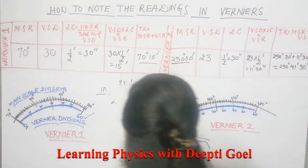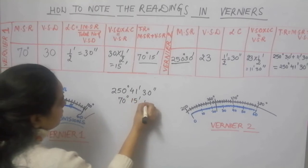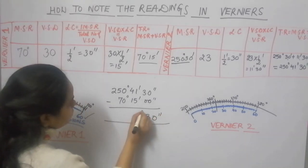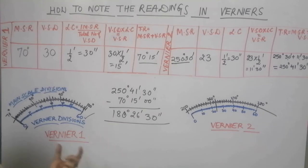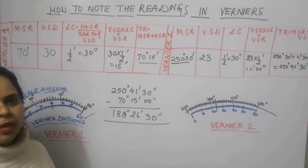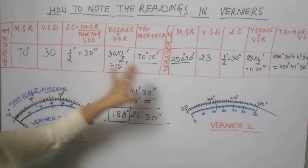If we take the difference of the total readings of the two verniers, the difference is 180 degrees. The value comes out to be roughly 180 degrees 26 minutes 30 seconds. There could be fractional values in minutes or seconds, but the main value should be near to 180 degrees — it could be 179 degrees with some minutes and seconds, or 181 degrees with a few seconds and minutes. But approximately it should have a value close to 180 degrees.